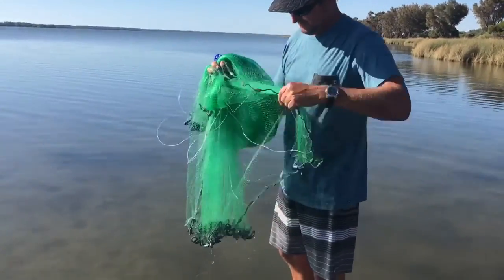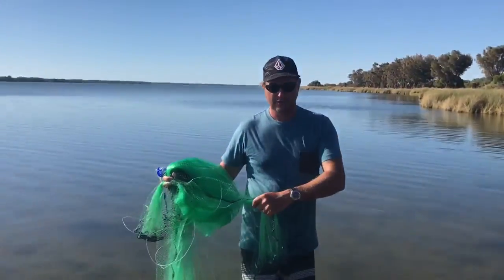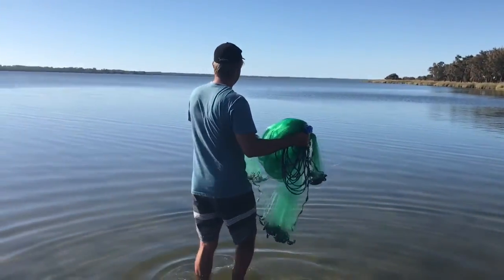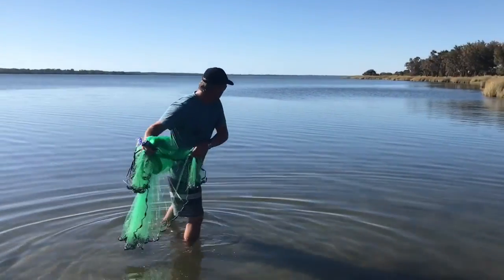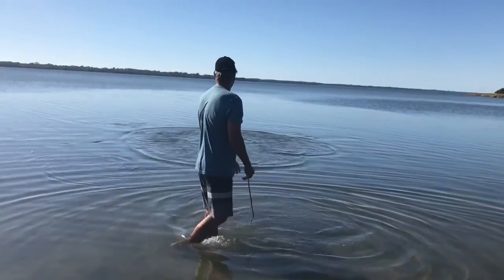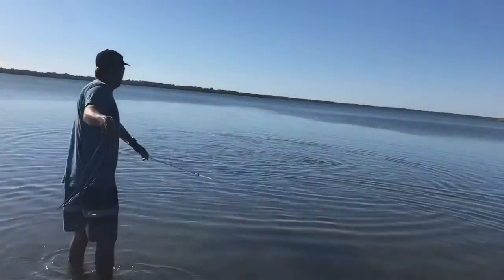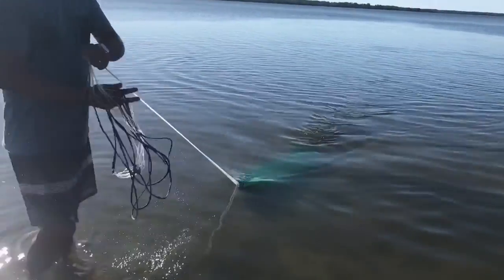And we grab the left side of the net. As we throw, we're not chucking the net but we're letting it swing out away from us and then giving a bit of a heave. Look at the fish — they're all jumping around. There's a few there. Little tiny bait fish, and there was some over there. There's a couple of little mullet in there.